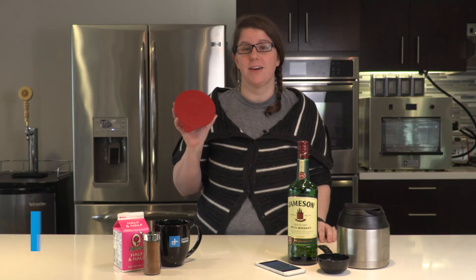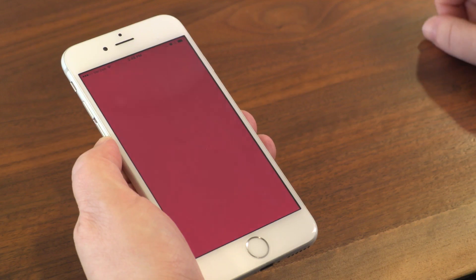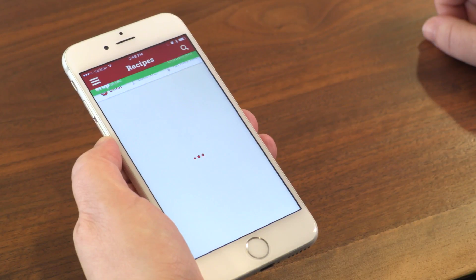Drop is an app-controlled kitchen scale that walks you through every step of a recipe while letting you keep your hands off your phone. Put your bowl on the scale, open the app, add your ingredients, and it takes you to the next step. It connects to your device using Bluetooth, as long as you have an iPhone or iPad. No Androids allowed.